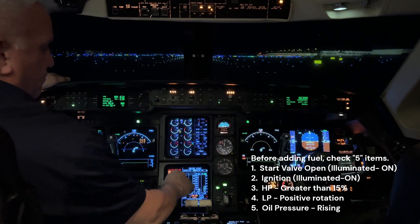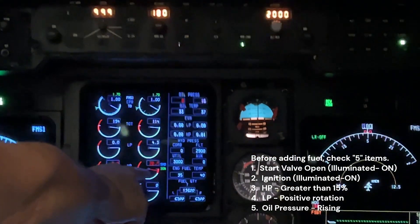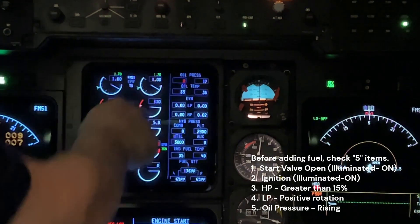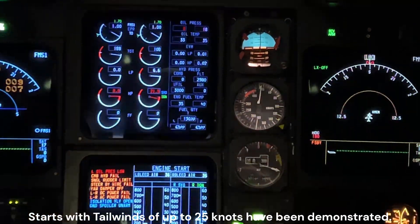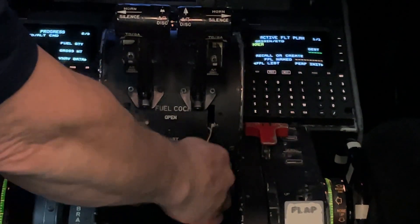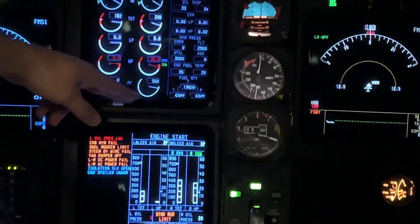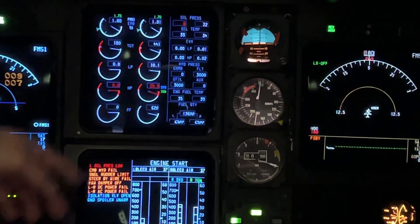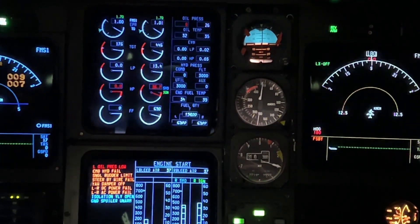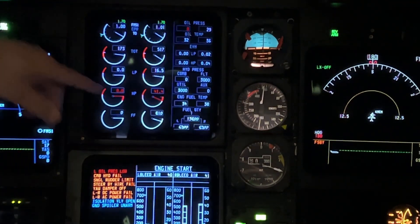So we've got five things we're looking for: start valve open, ignition, greater than 15% HP, positive LP, and oil pressure on the rise. We have those parameters. We're now going to bring the fuel cock from shut all the way up to open. We've got fuel flow. TGT is rising. HP is increasing. Start valve and ignition should shut off at about 41%, and it does.